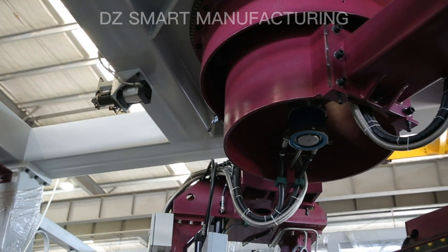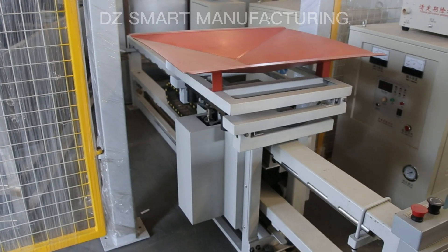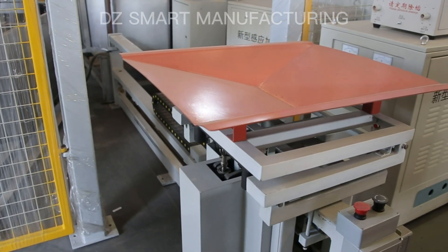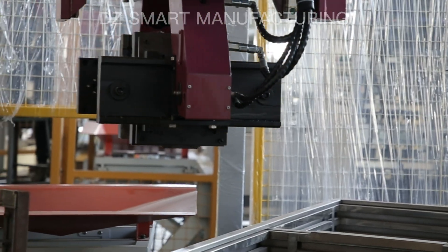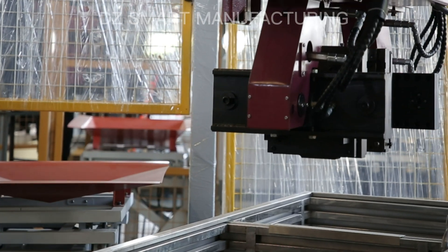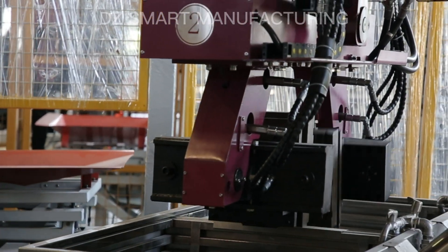reducing the risk of defects and rejections. The machine is designed with a user-friendly interface, making it easy to operate, and is built with sturdy construction, ensuring durability and longevity.